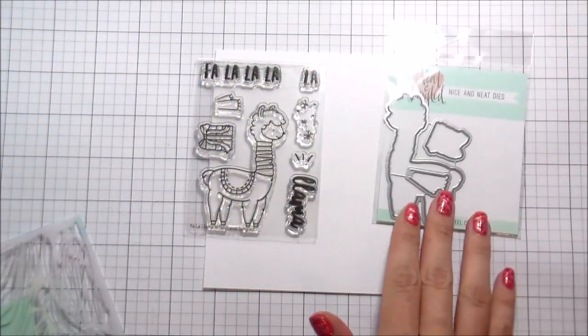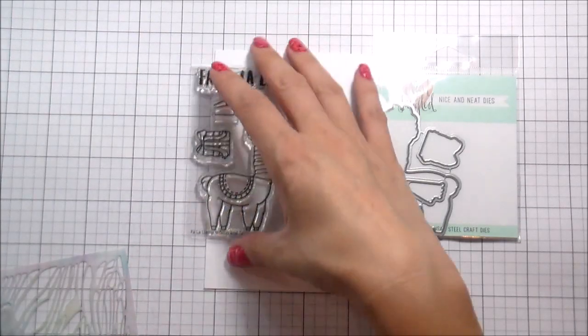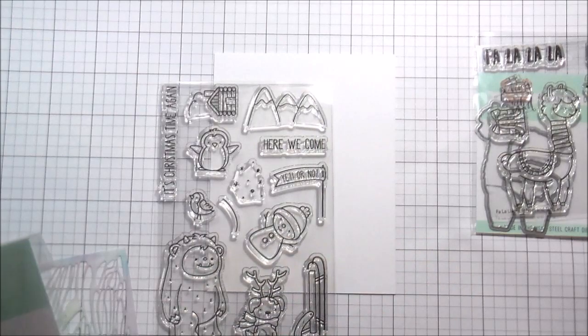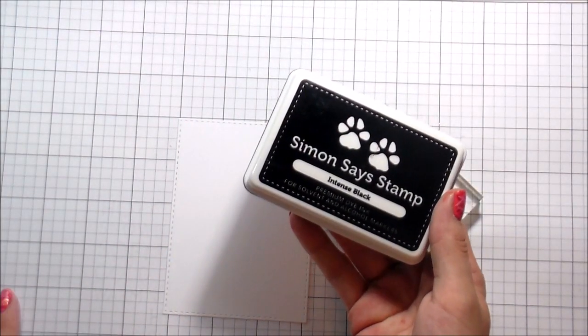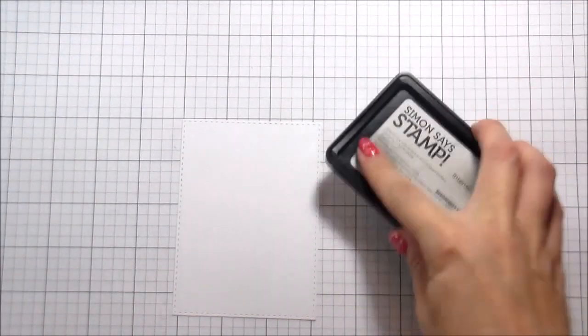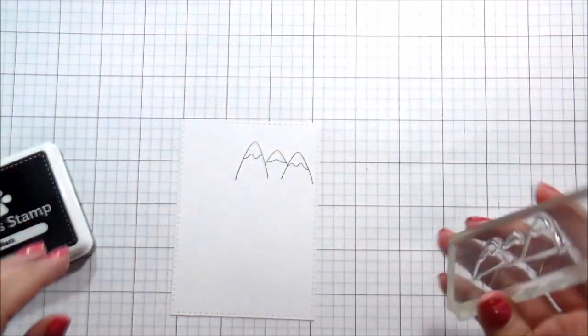Hi guys, it's Kelly Lanavola here and I'm back with another video for Neat and Tangled. Today we're going to be using some new products from their October 2017 release. The focal point of the card is going to be the Fa La Llama set, but I'm also using the mountains from another new set called Get Yeti, which is totally adorable. I thought the little mountains would be cute to build a little scene.